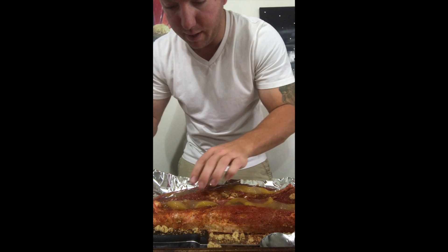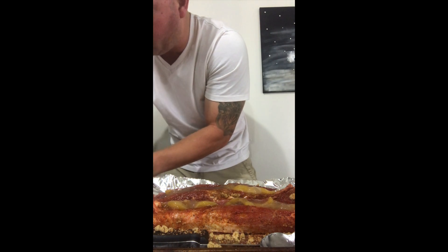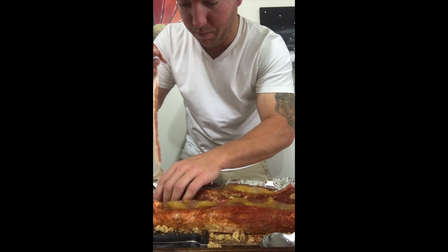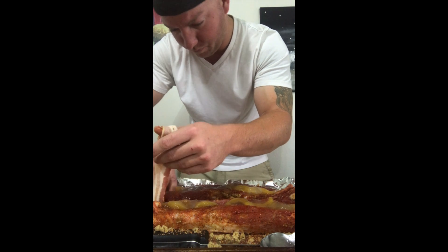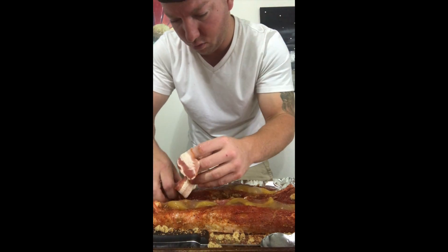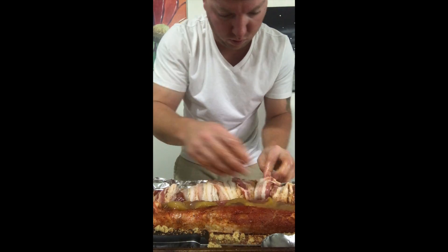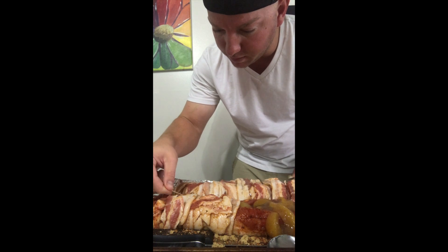So now I've got my bacon. I picked it up for about two dollars and forty-eight cents a pack, which is good for Vivian bacon. I'm just going to start wrapping this up. Make sure you get some nice toothpicks in there to hold everything in place.